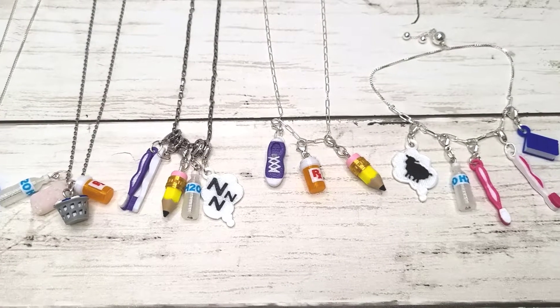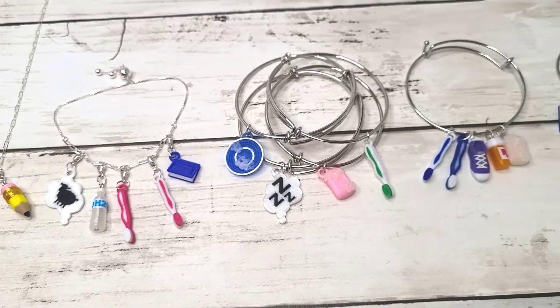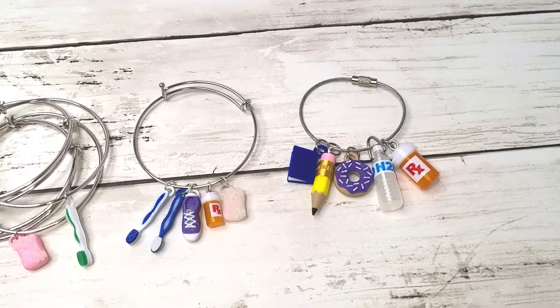Bracelets might not be the best option for everyone, because some people don't like to have that feeling of something around their wrist. So you'll be able to choose between bracelets, necklaces, key chains, or even just the charm — if you want to hang it on a hook in your bathroom, for example.